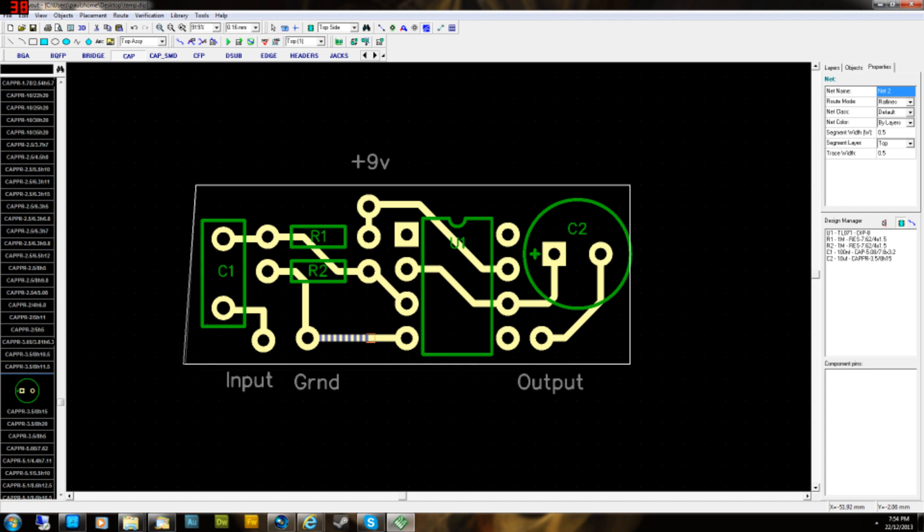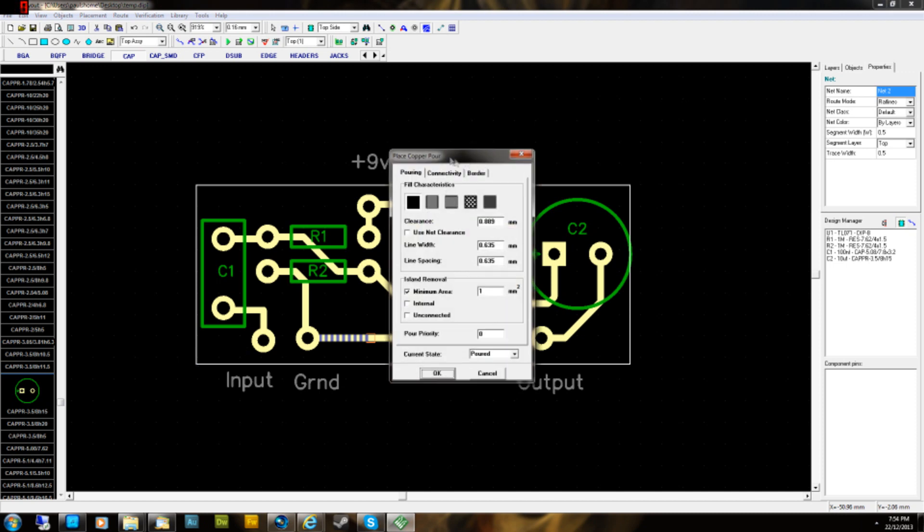On the last corner, don't press the button because you'll create another point. Just leave it where you want it — it's a bit tricky to remember. Just put it where you want it and don't sneeze on your mouse — just hit Enter.